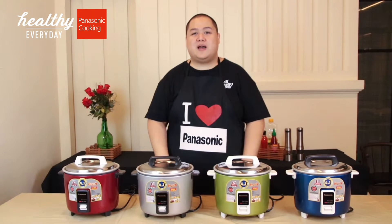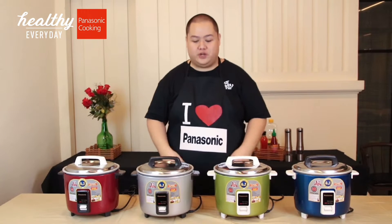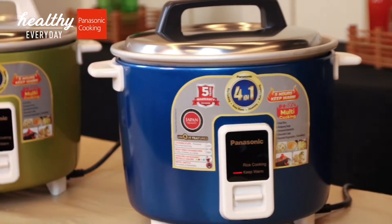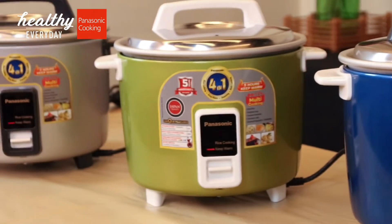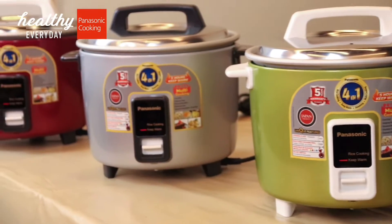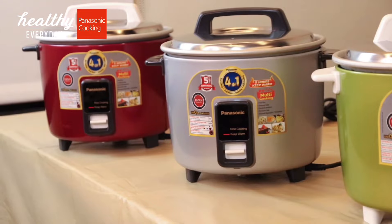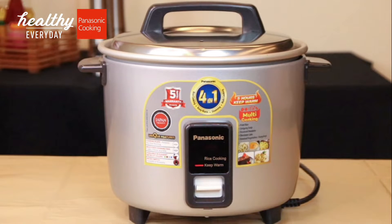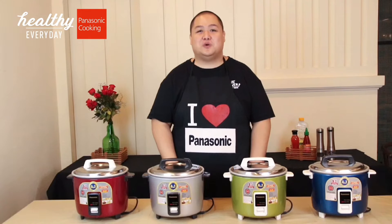Our remarkable Panasonic rice cooker comes in 4 different colors: blue, green, silver, and burgundy to match whatever kitchen color you have. It is so robust that it can take any beating in your kitchen. It's the only brand in the market whose heating element has a 5-year warranty. So let's go and explore our recipe for today.